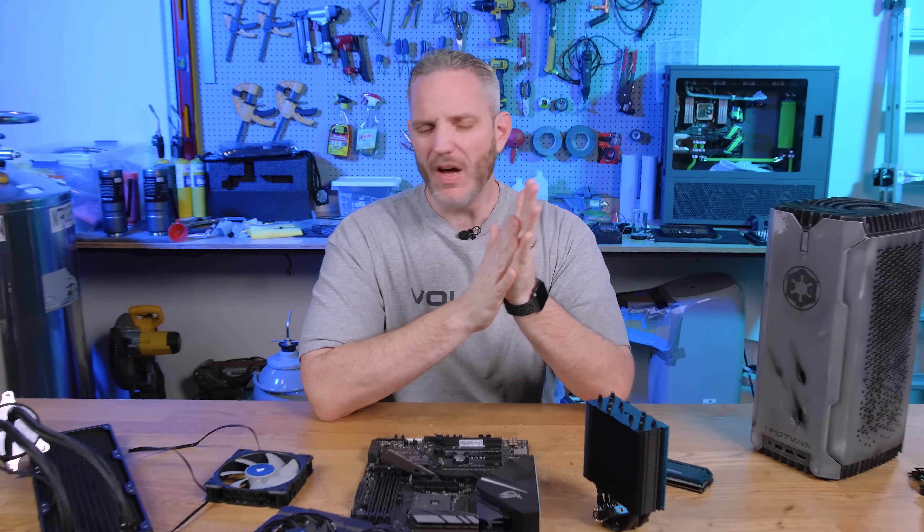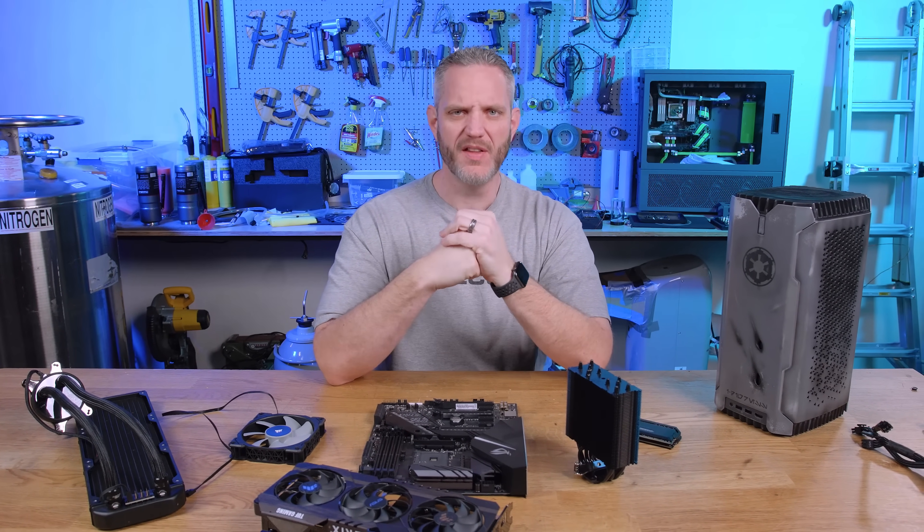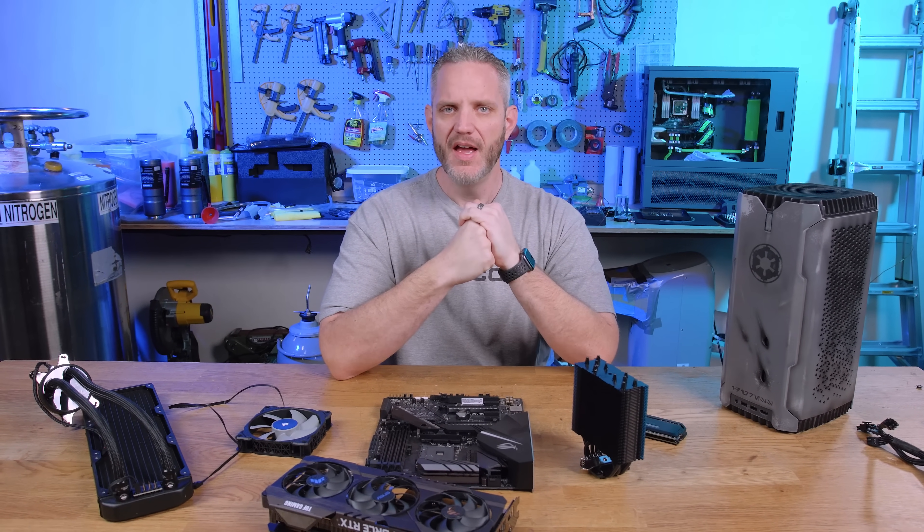PC popularity is at its highest, at least as long as I've been doing this channel. So I figured, why not make a high-level 'don't make these beginner builder mistakes' video. We've done this before, but people continue to make the mistakes, so we're going to continue to make the videos.